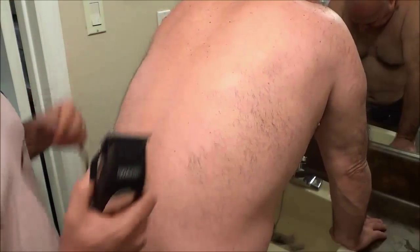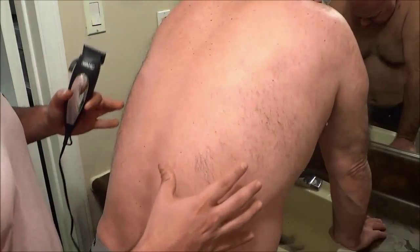Hey everybody, I'm here today to show you how to trim back hair. This is a very easy step-by-step tutorial and I'm going to show you exactly how to get rid of hair on someone's back.